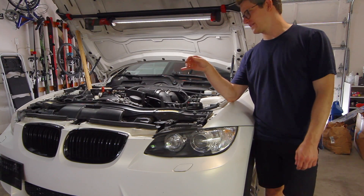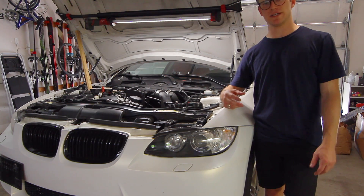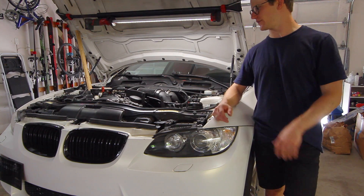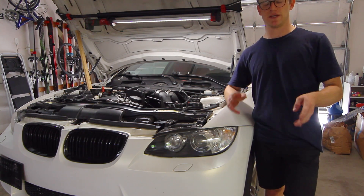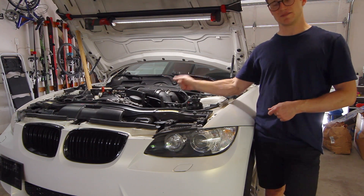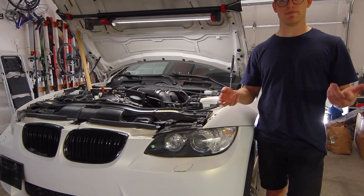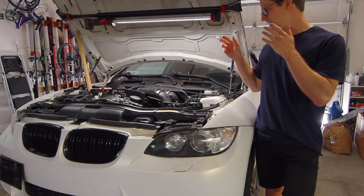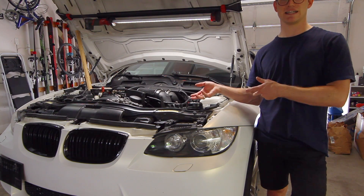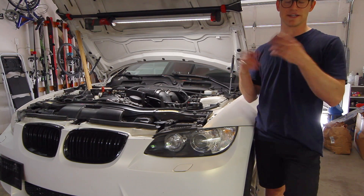That's a wrap on walnut blasting my N54. I hope this video helped and condensed all the information you need into one place — with advice from someone who isn't an expert showing what it's like doing this for the first time. If I had to estimate how long this job takes, I'd say about six hours at a minimum. Once I got going it took about 30 minutes per port to clean, so minimum two and a half to three hours just to clean the ports. Getting the intake manifold, throttle body, and charge pipe off took me about an hour and a half the first time, but putting it all back together is just a lot of cleaning and patience.